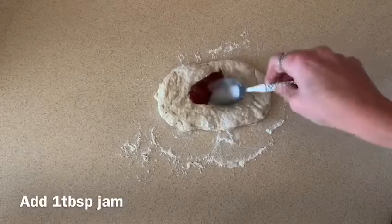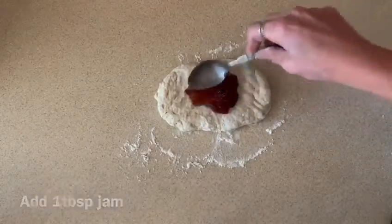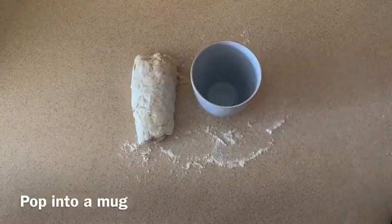Then add a tablespoon of any jam you fancy in the middle, so it's easier to roll up without leaking on either side. Then roll it up and put it into a mug.